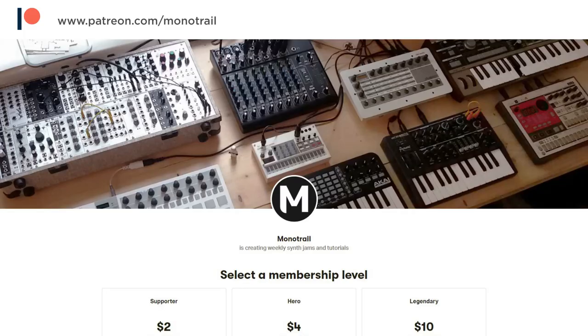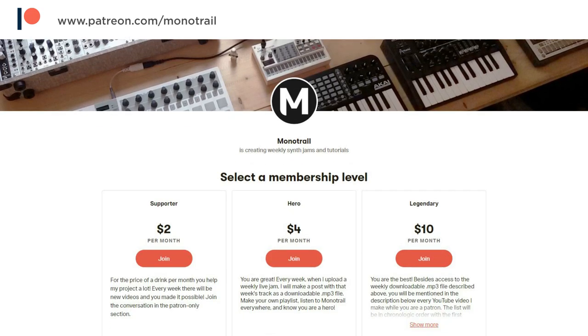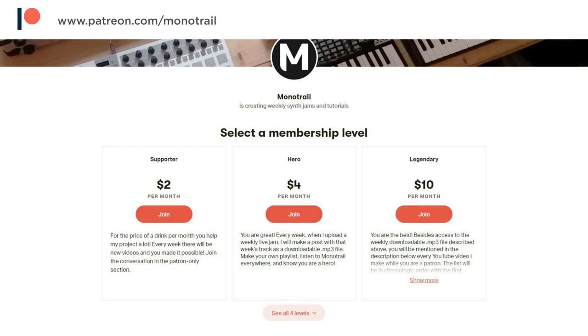If you want to help me make more videos like this, have a look at my Patreon where it's possible to read more about my plans and support me with a small donation on a monthly basis. But that's it for now — I hope this video gave you some tips or new ideas. Thanks for watching, and see you next time.